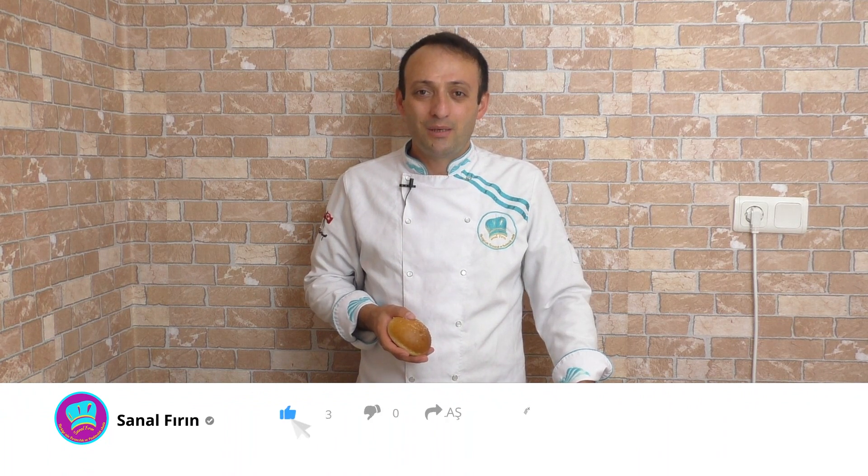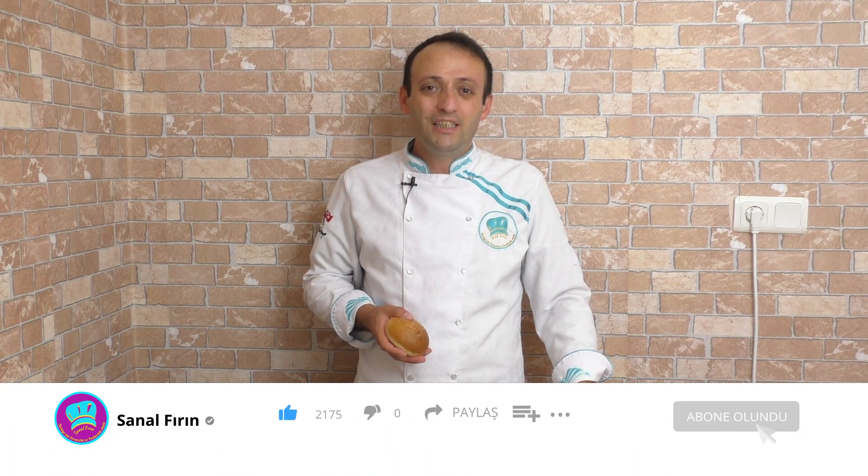Herkese merhabalar. Sanal Fırına hoş geldiniz. Bu videodan sonra evde kendi hamburger ekmeğinizi böyle güzelce yapıp yiyebilirsiniz. Videoya başlamadan önce videomu beğenip paylaşmayı, kanalıma abone değilseniz abone olup yeni tariflerden haberdar olmak için bildirimciliğini açmayı unutmayın. Hadi başlayalım.